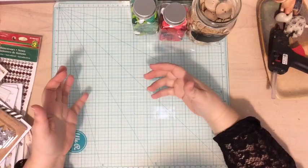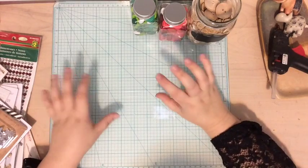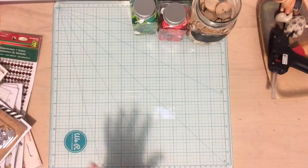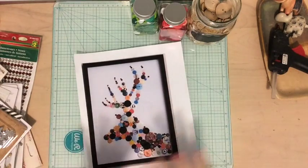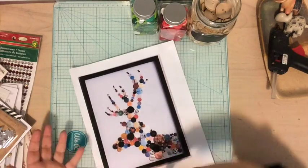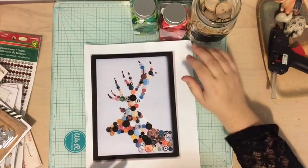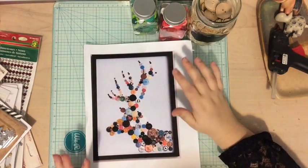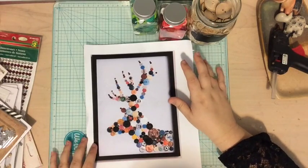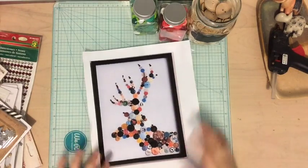I also grabbed out some other embellishments which I thought would be fun to mix in with the buttons. I'm totally going with a traditional color scheme. The Pinterest inspiration was sort of rainbow and all over the place, but I really want it to look Christmassy. So I am going with the colors I'm using this year, which are green and red — traditional Christmas colors — along with gold and silver.